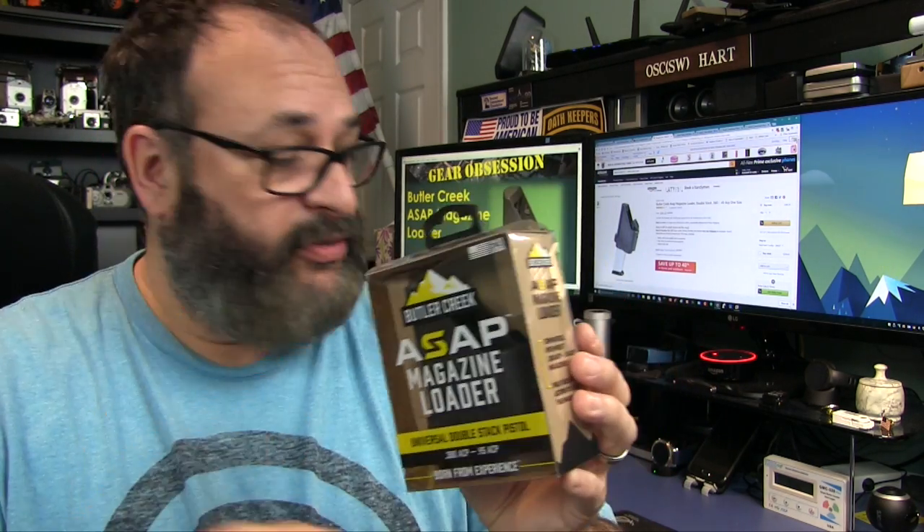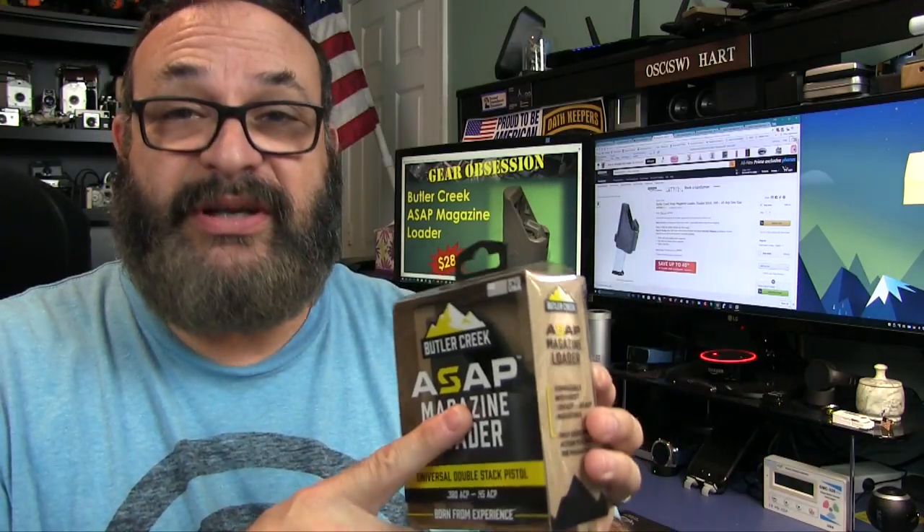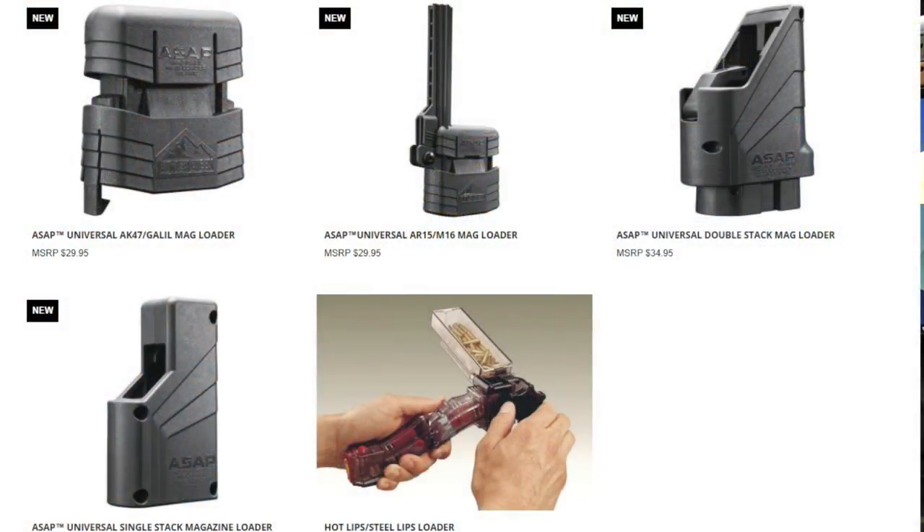I've come to the sad conclusion that no magazine loader is perfect. The one-size-fits-all ones have their problems, and then of course you have the ones that are very specific. This one only handles double stack, from your 380s to your 45s and everything in between. They also sell ones that cover AKs, ARs, single stack 45 — specifically the 1911.